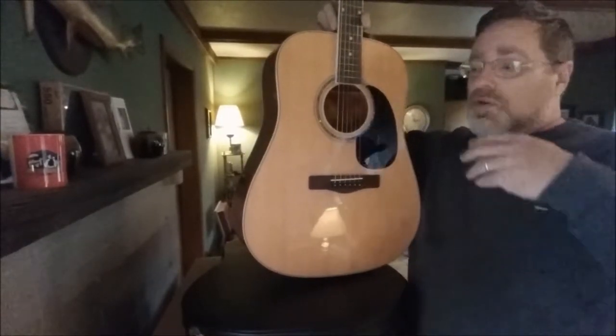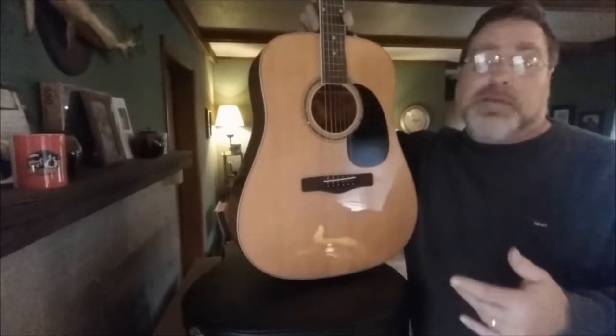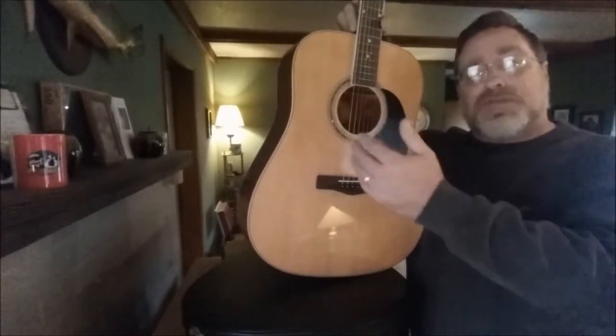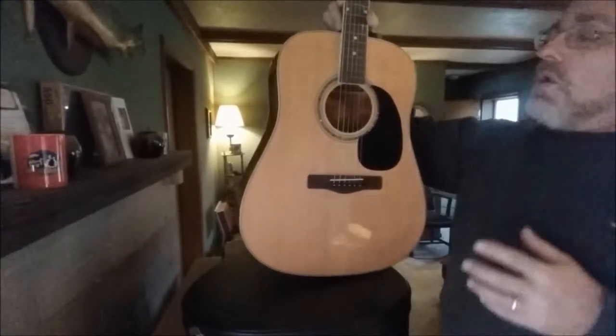So if you were to play this guitar on stage and need to amplify it, you would either have to have a mic stand somewhere close to the sound hole, yet far enough away that you'd be able to do your strumming, your picking, let your arm swing naturally, without getting in the way of that mic and bumping it.